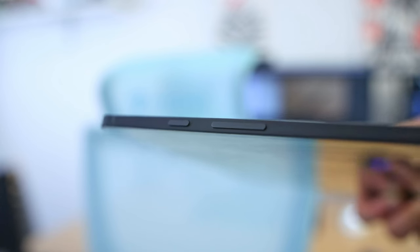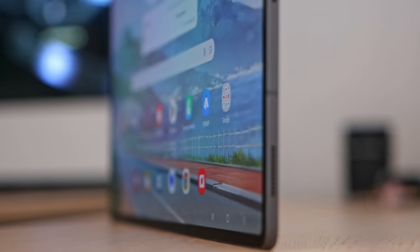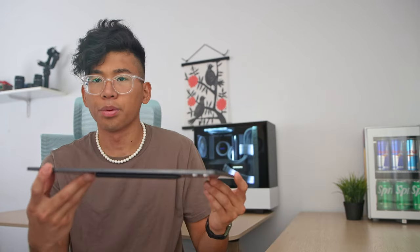The power and volume buttons are on the right side of the tablet — very clicky, though sometimes easy to miss since the tablet is very thin. You've got quad firing speakers, two on the bottom and two on the other side. They get pretty loud, but not loud enough for a large living room — this works best in a small bedroom. It is lacking a little bass, but the AKG speakers make for a very clear and slightly punchy playback. It's also pretty unfortunate that there is no 3.5mm audio jack. Well, let's talk about how it is for note-taking and productivity.